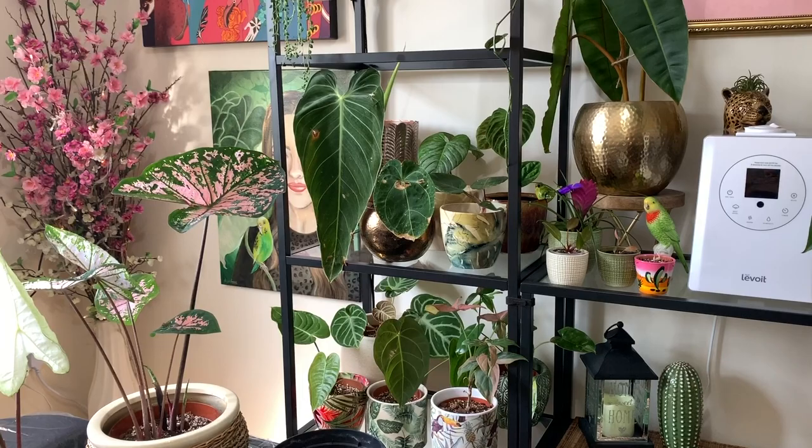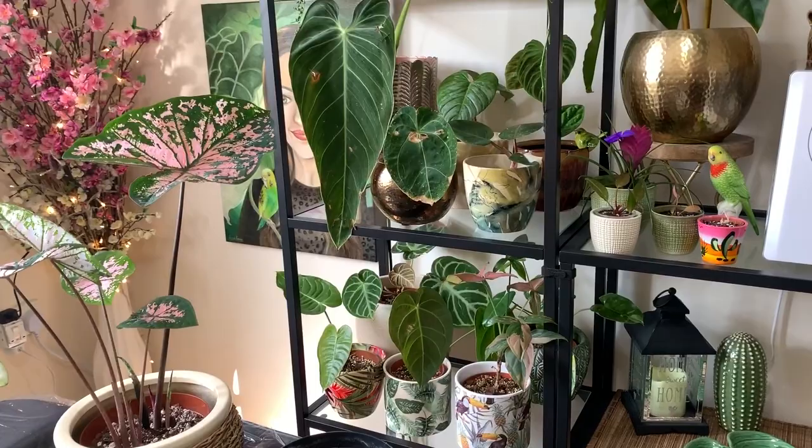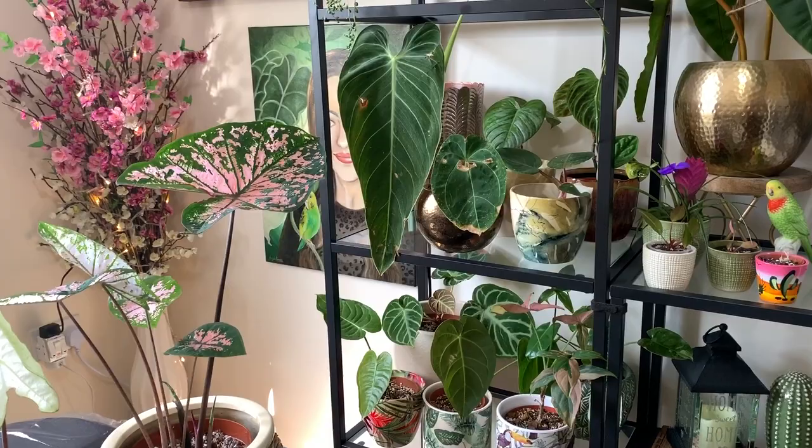Welcome back everyone. If you're new to my channel, my name is Hannah, also known as Tropical Plant Addict. Today I'm going to be giving you an update on my newly planted caladiums, also how to plant a caladium bulb, as I've been getting quite a lot of messages over the past week. It can be quite confusing which way up you plant the bulb. I've also got a very exciting giveaway which I'll announce at the end of the video.